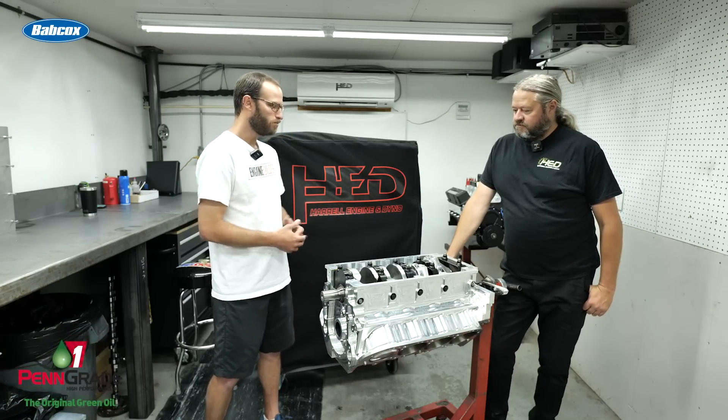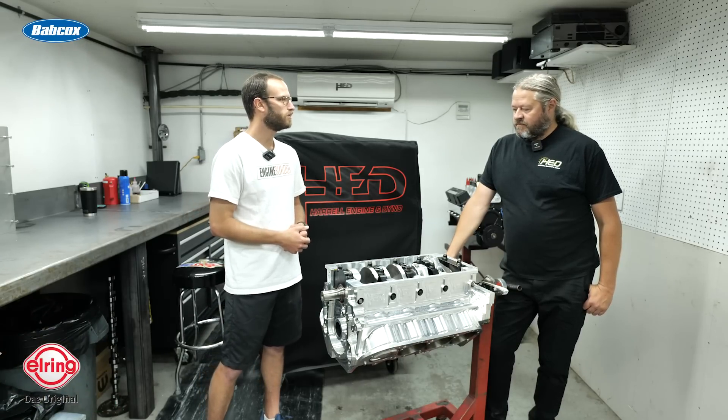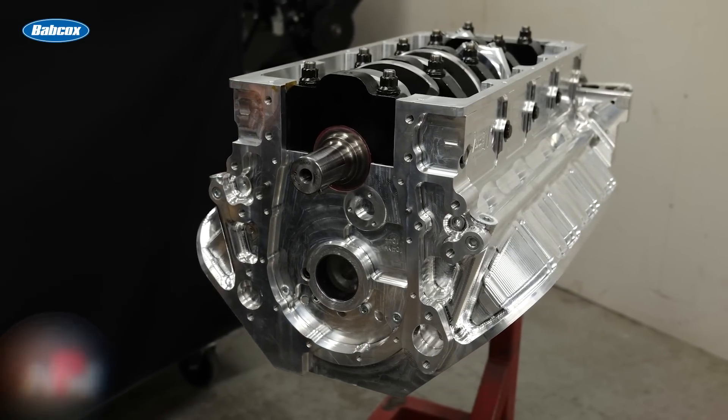Obviously this is still being built up — it's just in short block form at the moment. This one uses a conventional style head, which kind of brings the price down a little bit. I don't know exactly what direction this particular customer is going with the intake manifold yet, but usually we're going to end up with some kind of a sheet metal deal, or nowadays the sheet metal is kind of going by the wayside for either Billet or the hybrid stuff. It's rare you see a complete sheet metal deal anymore.